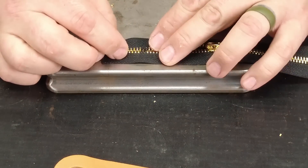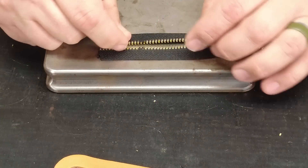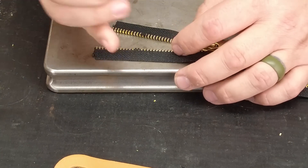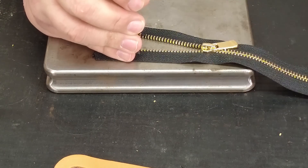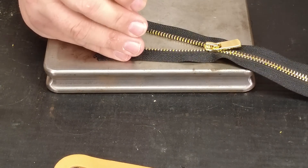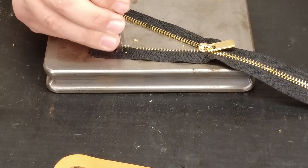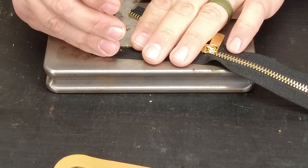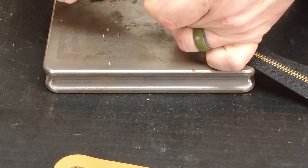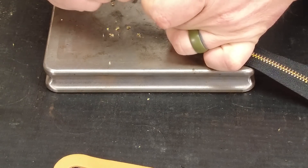Now I'm going up to the other end where the other teeth need to be busted off. It takes more time because since it's not zipped up, I have to do one side and then the other with my zipper tooth remover. I'll bust off four, six, eight on each side — I want lots of room so I can sew without accidentally sewing through some teeth. Back in the day I had no clue how to work zippers and I used to just carefully sew through the teeth. It wasn't the right answer, but it was an answer.